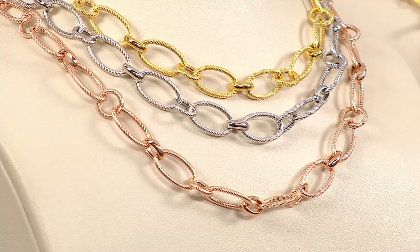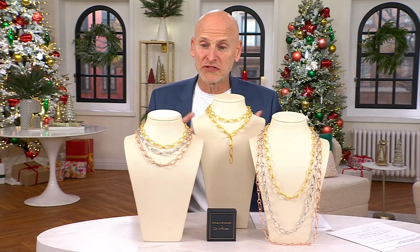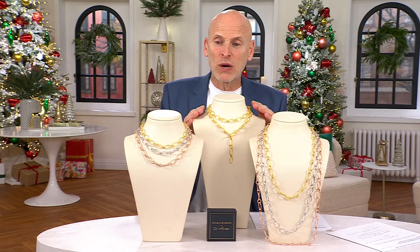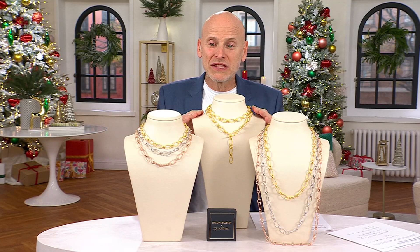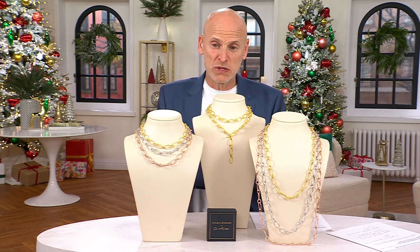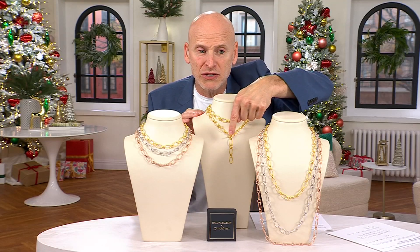If you want the rose, we have 20 left in the 20-inch and fewer than a dozen in the 36-inch. This piece was very popular the first time we introduced it, and I'm so excited we still have some available. Now, what I've done with the 36-inch follows what's trending in the world of jewelry — you can see the toggle positioned in the center.